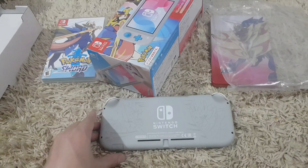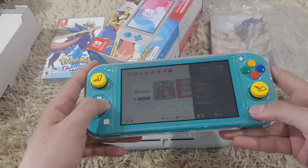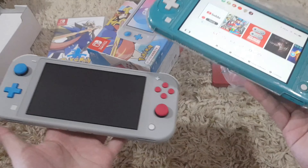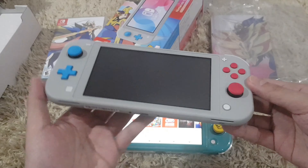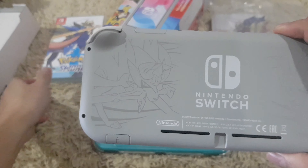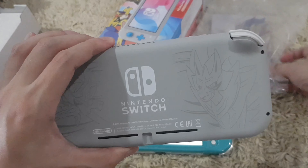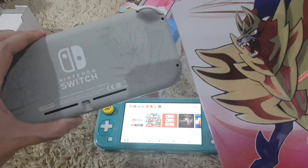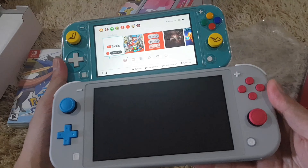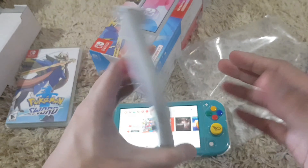Pretty neat. Let me get another Switch so that we can compare. So this is my personal unit — turquoise. I think I like the Zacian and Zamazenta better. Same quality with the other Switch. I like Zacian and Zamazenta better. Let's go ahead and try to boot this up.